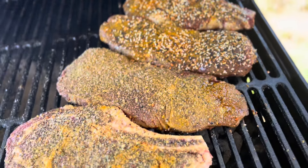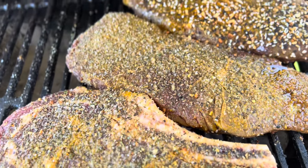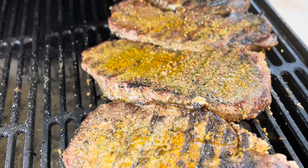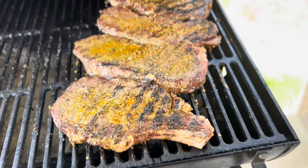I'll also put some black pepper on the ribeye here and this sirloin steak right there. Back in a minute, guys — we're going to flip the steaks over and let those continue to cook.